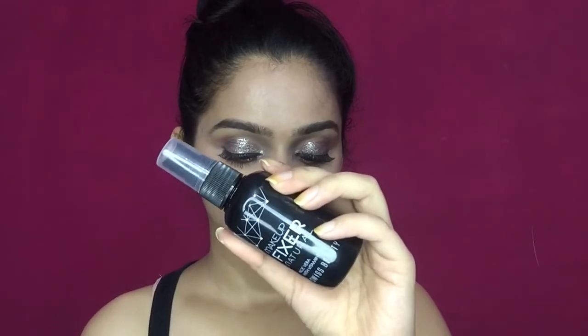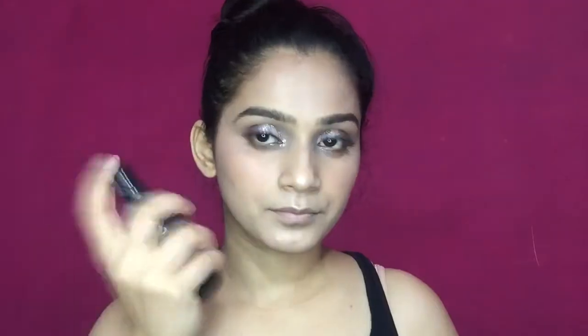After this, I'm taking a fixer — that is a makeup setting spray — to set my makeup. Make sure to shake the bottle before use. After that, I'm taking this pink lip liner to fill my lips first.